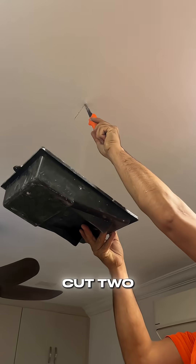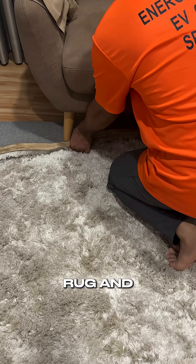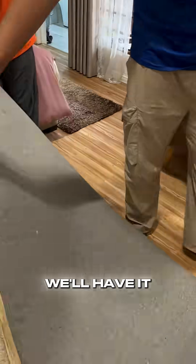After discussing with the owner, we had to cut two manholes to pull our cables. But before we do that, we move away the rug and furniture under us. Here's where we'll have it installed.